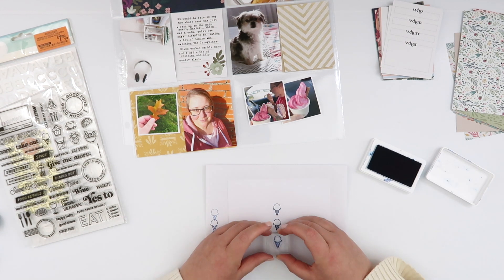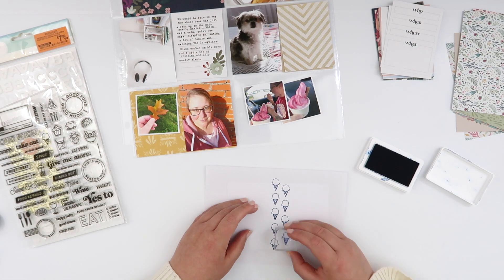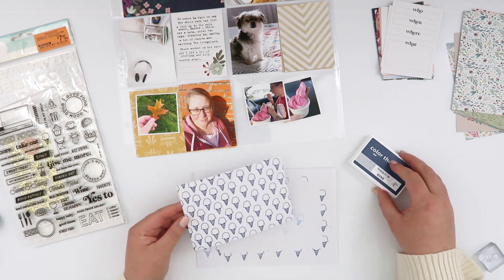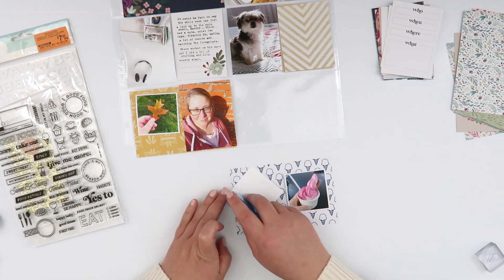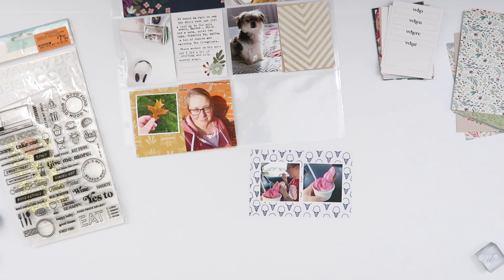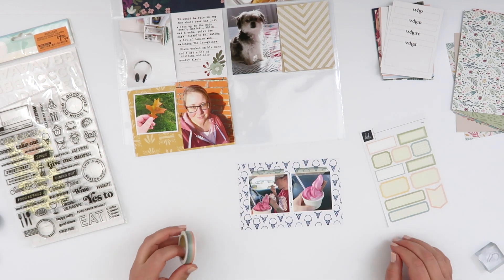The first thing I'm going to work on is this four by six at the bottom. I have two ice cream photos here, so I'm going to use this Food Story stamp set from Citrus Twist — there's a cute little ice cream icon on there. I'm going to save you watching me repeat-stamp this whole card. I'm using a navy blue ink to try to tie in that title card. It is very heavy for a title card and I've kind of avoided using it so far, but I really love it. I think it's going to make a great title card — I just need to work out how to balance that with the rest of the spread.